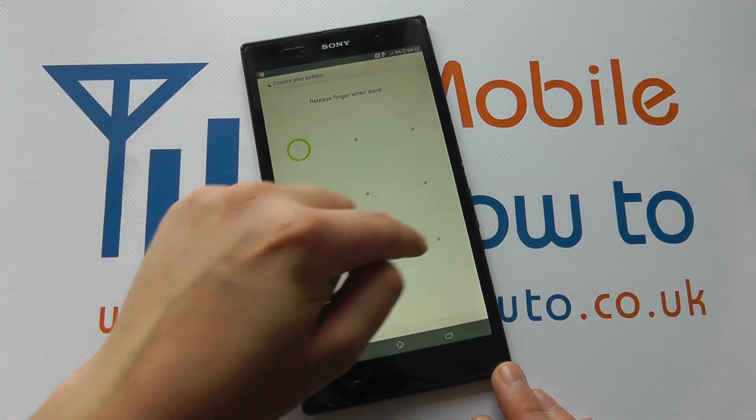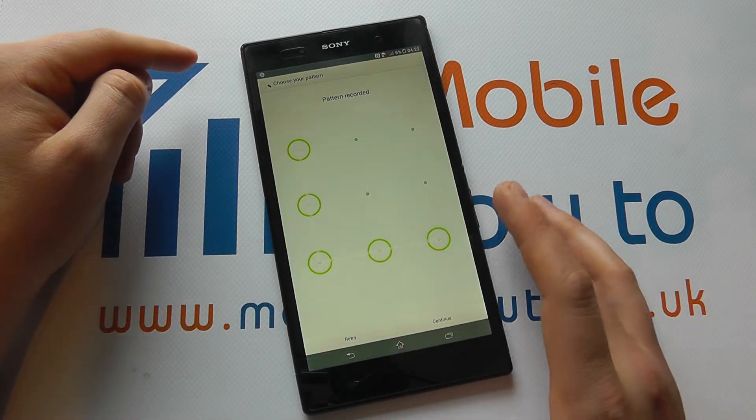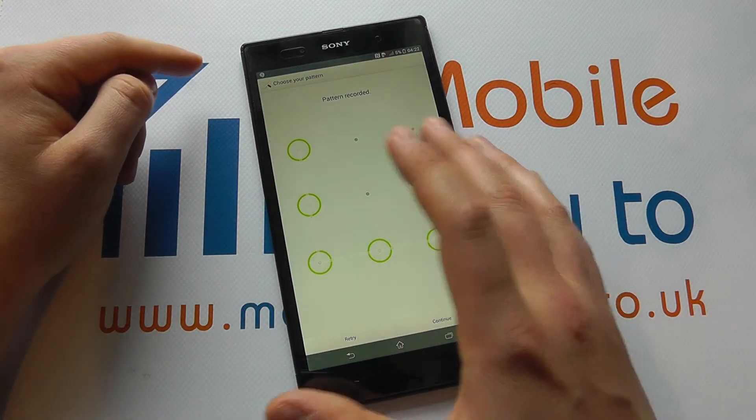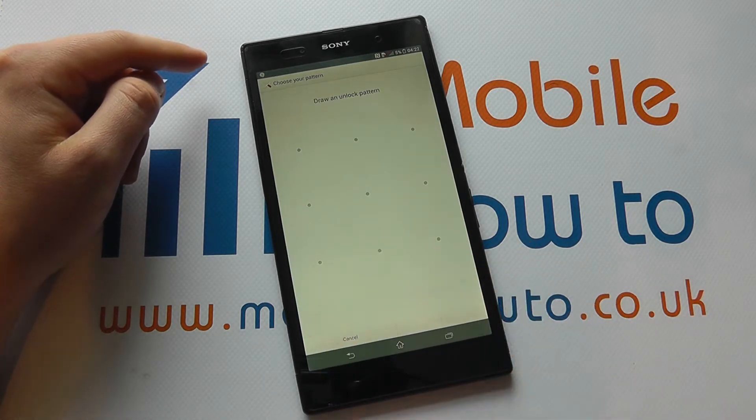So we could put in the pattern that we want — the more complicated the better. With any of these we have to put them in twice to confirm that what we recorded the first time is correct. We can retry or completely cancel.